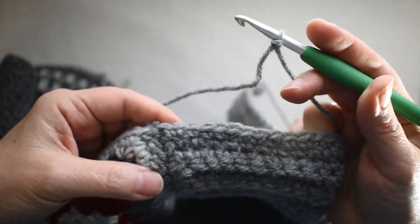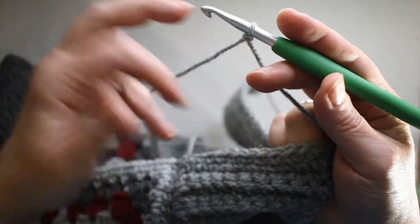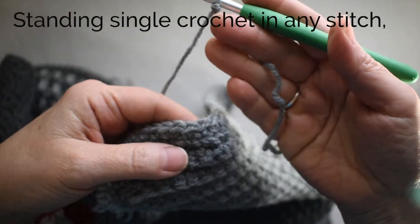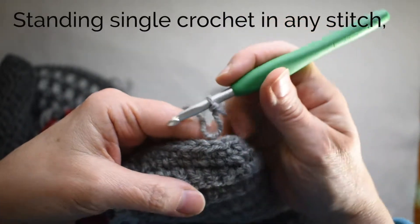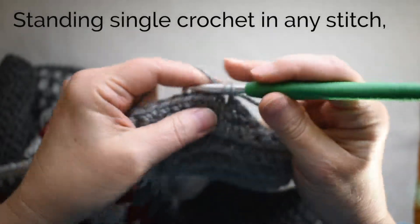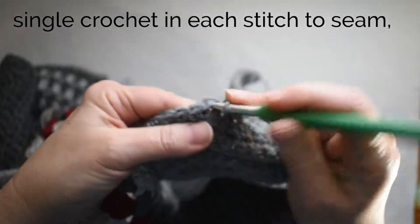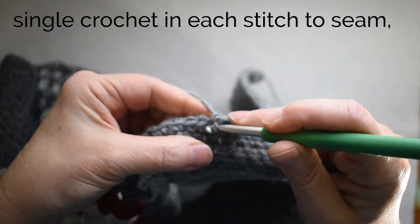I can begin my initial round of the edging anywhere I want. I'm going to begin with a standing single crochet, leaving about a six to eight inch tail, and start in any stitch with a standing single crochet, then work a single crochet in each stitch along the edge.